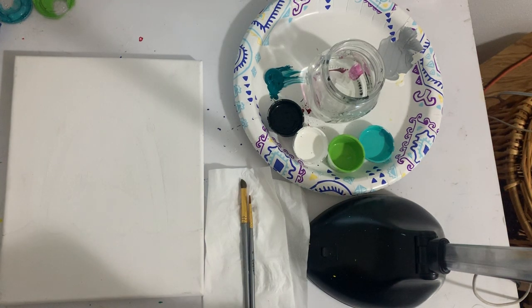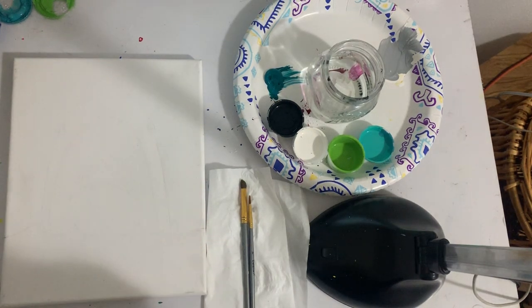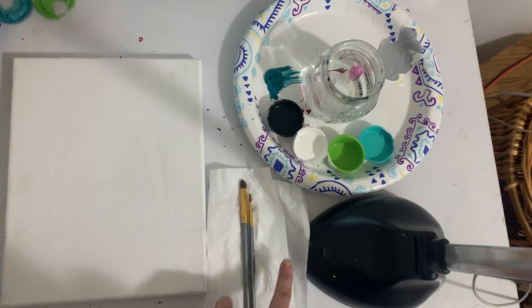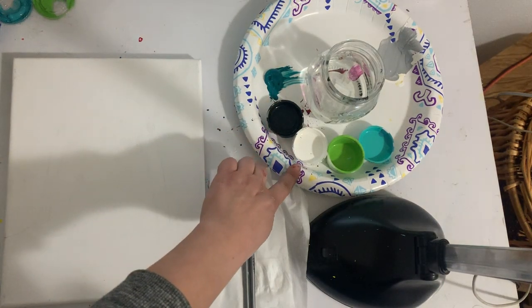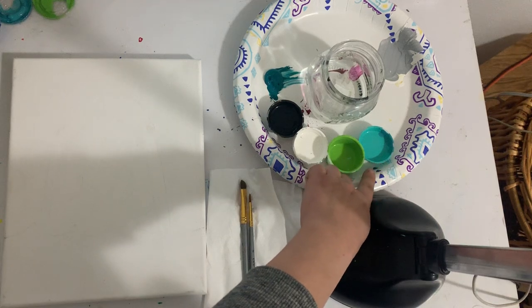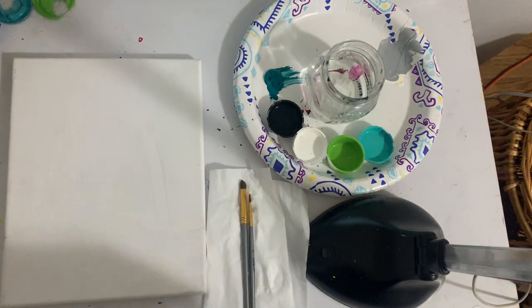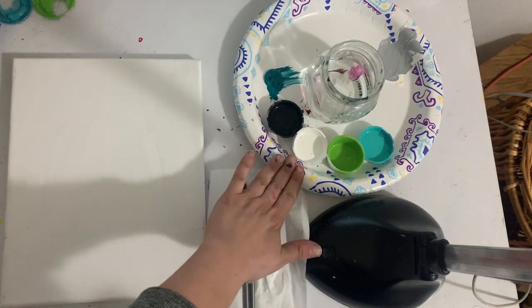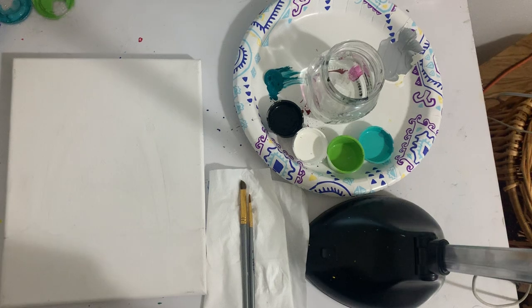Hello young adult artists, welcome to the mandala elephant painting class. Thank you so much for ordering the kit. In front of you, you should have a blank canvas, a larger brush and a smaller brush, a paper towel or Kleenex. You should also have teal, black, white, a limey green, and an ocean breeze which is a lighter blue. I'll just call it that lighter blue for today.